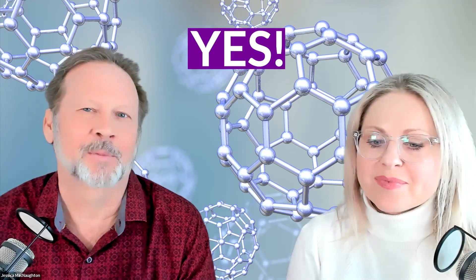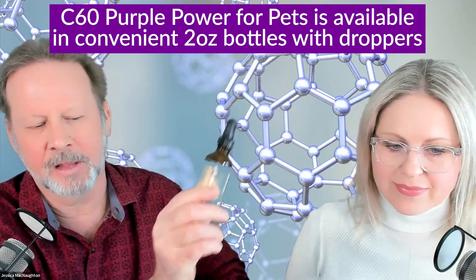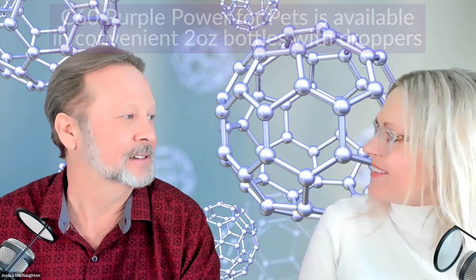We get this question a lot: is the C60 marketed for humans the same as the C60 for pets? Is it the same product? Yes, it's actually the same product. You can give some of your C60 to your pet, or you could even take from the pet bottle because it's the same product. We just label it differently, and we also have it in smaller sizes because for little dogs it's convenient to have the little dropper since it's easier to measure that way. Thanks for your time today, Ken. Really appreciate it.